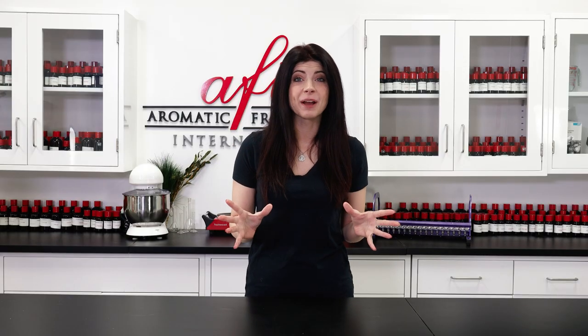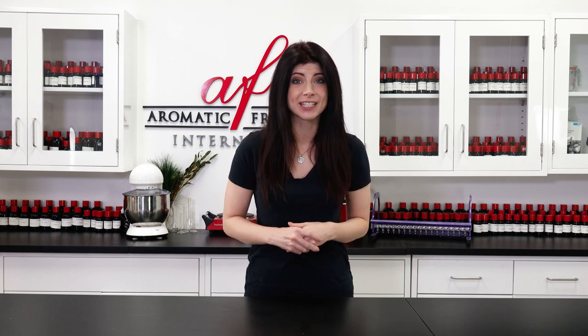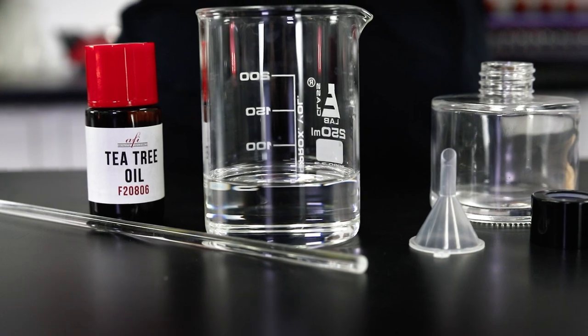Hey there and welcome back to the AFI Project Lab. If you're just joining us for the first time, we're so glad you're here and we hope that you like what we have in store for you today. I've been obsessed with using essential oils in my projects lately, so I'm going to show you my easy formula for making essential oil-based reed diffusers — a really lovely way to scent a space and make some great decor.